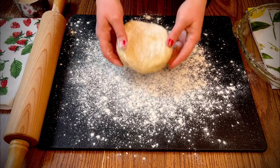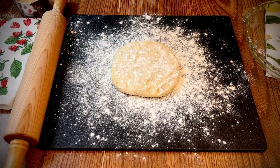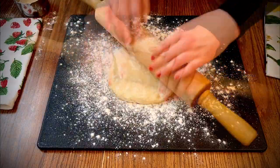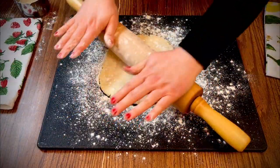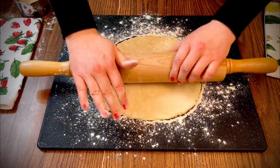On a floured surface, roll the dough slightly larger than a standard 9-inch pie plate. I love this pastry board — it's the perfect size for rolling pie crust. Just roll into a circle all the way to the edge of the board.